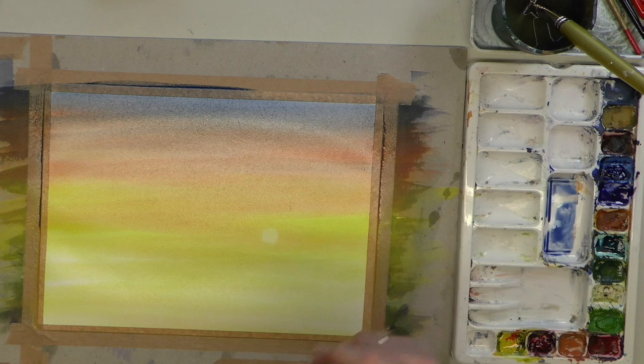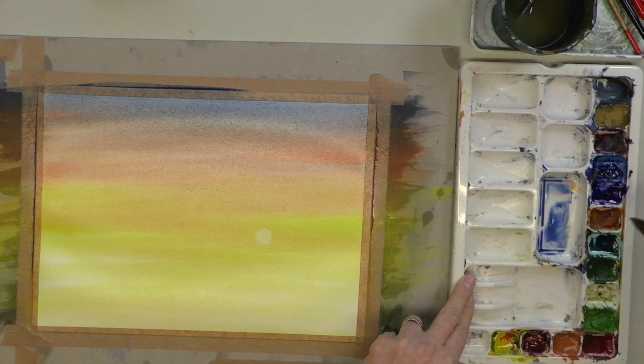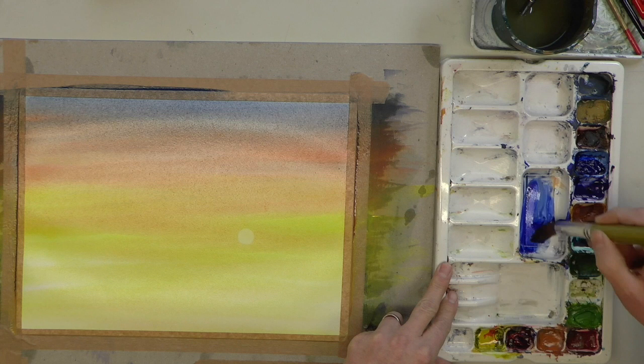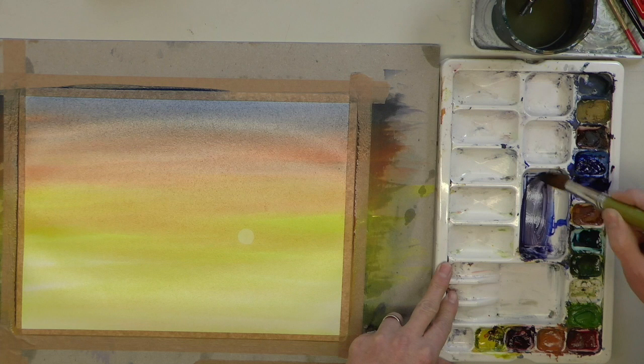Let's use the same brush, cleaning it really well this time, wiping off the excess. I'm mixing quite a strong colour: a nice thick blue, a tiny bit of red to get a slight purple, then just a spot of yellow — that'll start to bring it towards a gray. Think about those silhouetted clouds. We've got this nice dark gray colour.